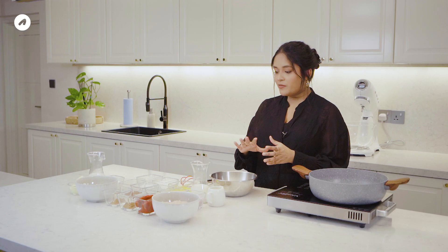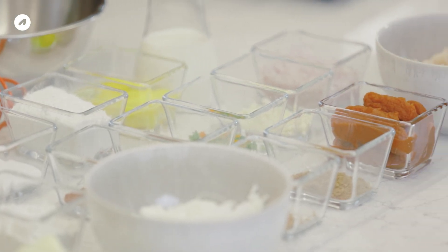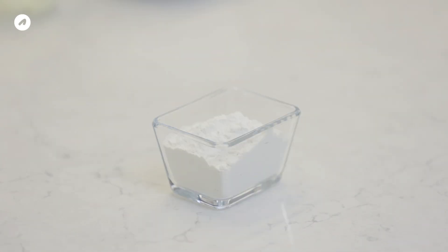The ingredients are prepared for the crepe. Now we are ready for the crepe. The ingredients are milk, oil, eggs, and flour.